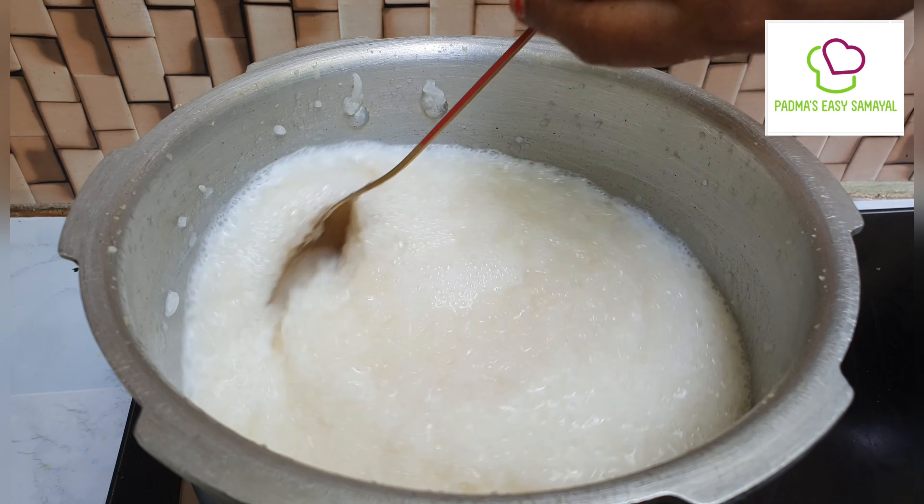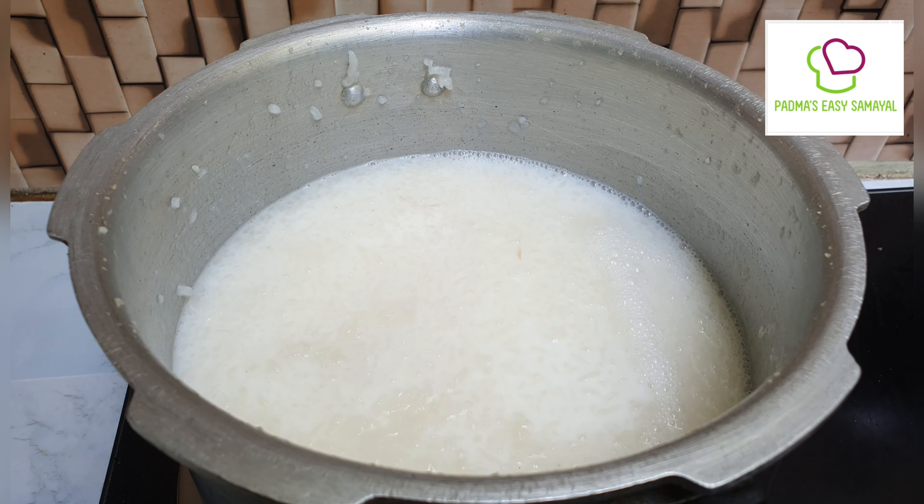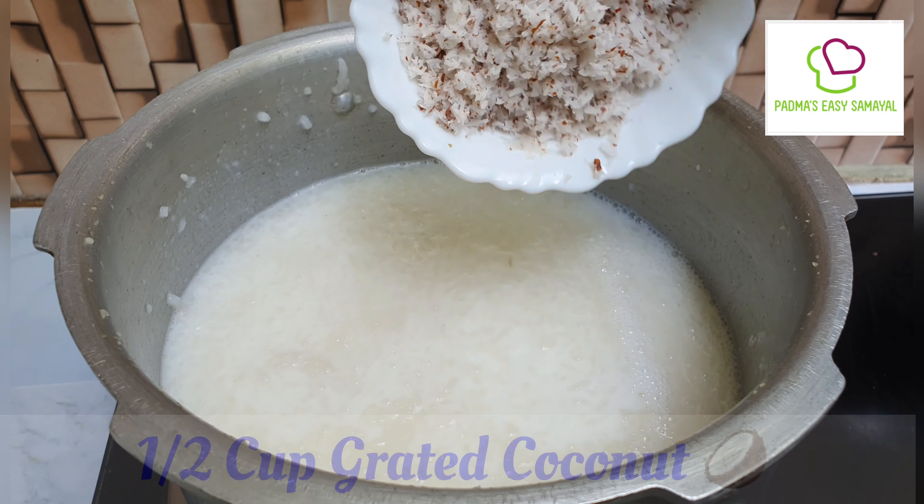Let's add the bowl with the bowl. If you want to mix the bowl, you can use a bowl. I'll put it here, I'll put it in a little bit.